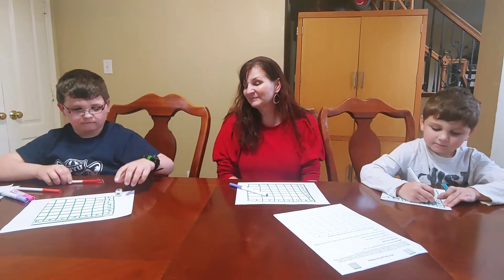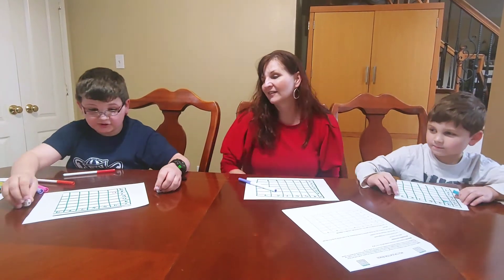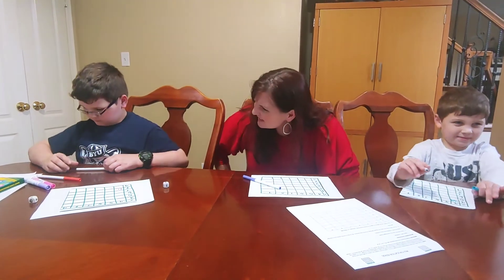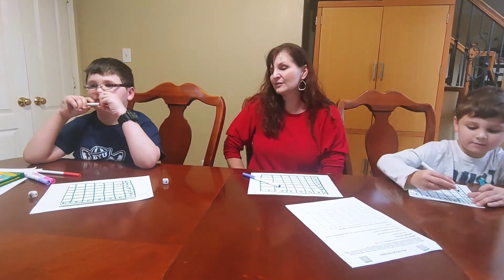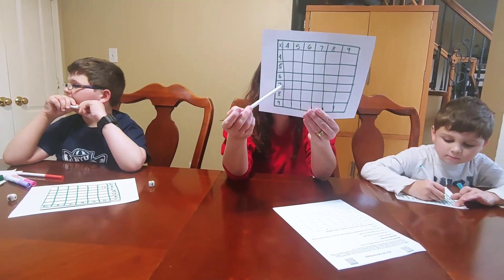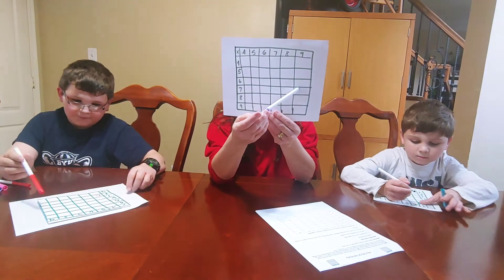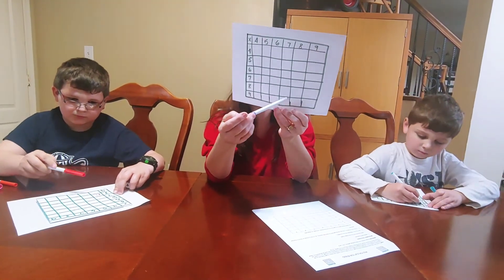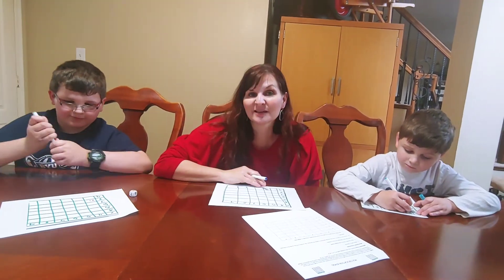All right, McGregor, your turn. Let's see what McGregor gets — 9 times 7, which equals... 76? 9 times 7, 76 — you sure? 63. 63, okay. Now what McGregor gets to decide is if he wants to put his 9 times 7 right here or right here — put his 63. And he'll decide that based on how close he is to getting bingo.